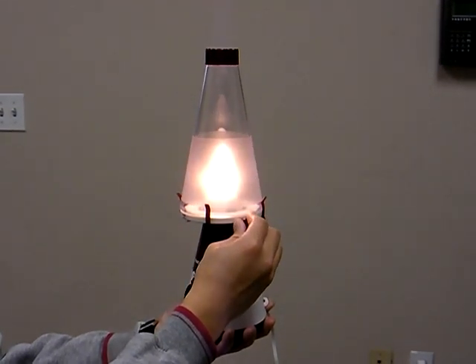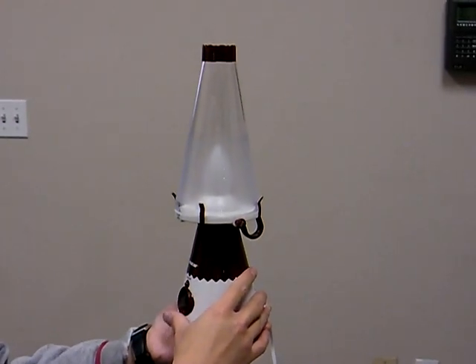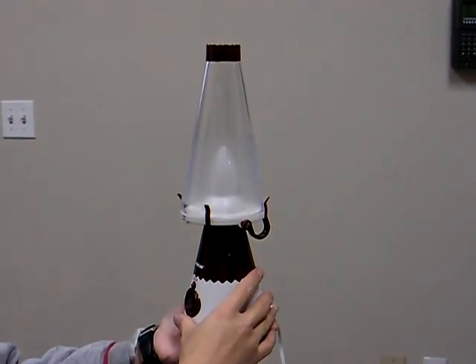And you can blow it off. See, so easy. And you can turn it on by blowing.